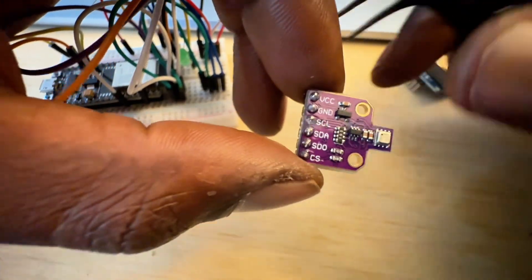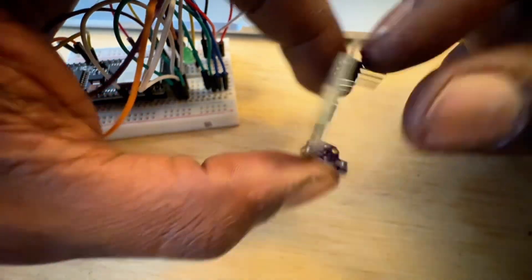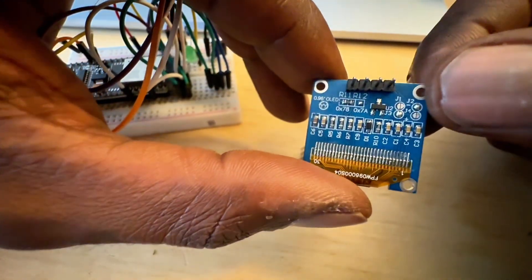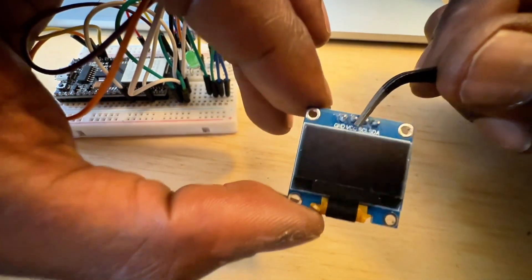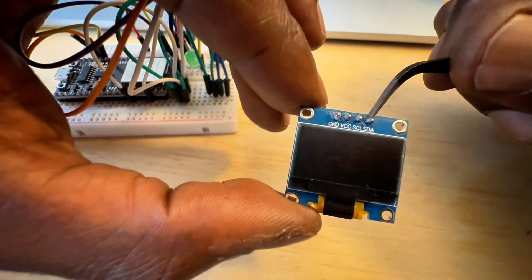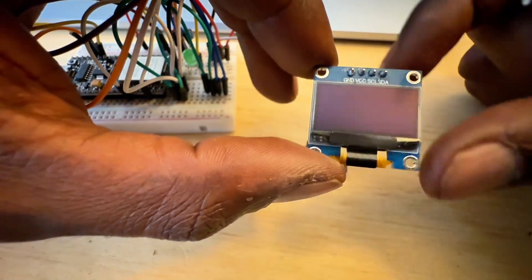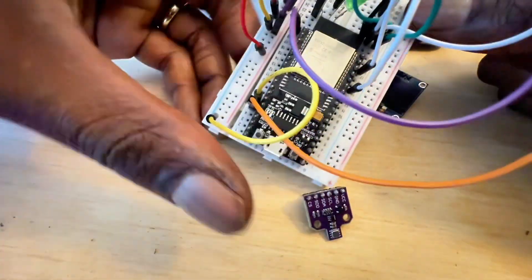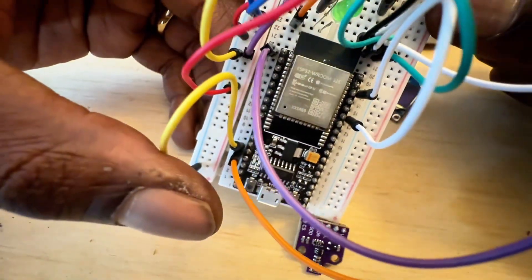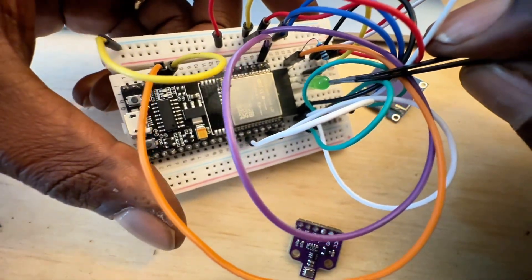The VCC is 3 volts. And then I'm using this screen — it's the 0.96 inch OLED. The technical name for it is the SSD1306, 128 by 64 pixels. And then we're just using a generic ESP32. I also added in an LED as well — that's extra.